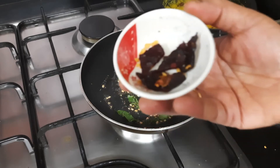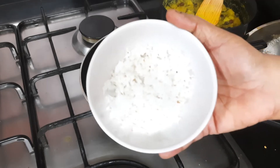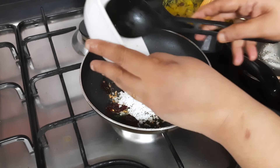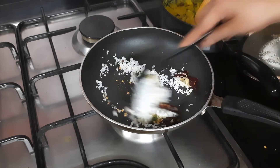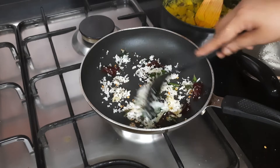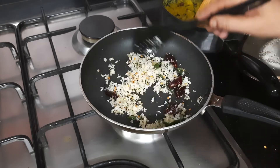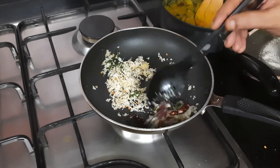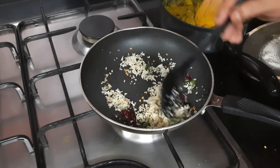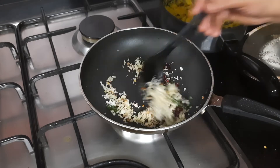Add one red chili cut into small pieces and give a mix. Then add two tablespoons of grated fresh coconut. Let the coconut turn a little light reddish in color. A nice aroma is coming — you can see the color is starting to change.